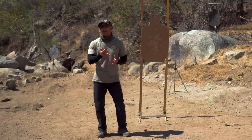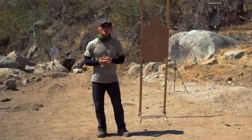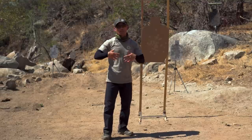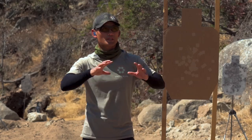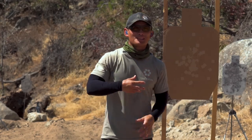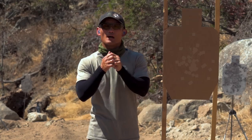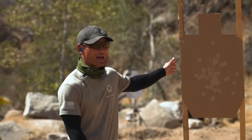Natural point of aim is something that is extremely important to learn. And in my travels learning from different instructors, a lot of people do talk about it, but not a lot of people actually teach you how to establish it. It's kind of this mysterious thing in shooting, but no one is able to distill it into fine details. Probably one of the only groups that have really been able to do that is Tactile Performance Center. So what I want to do is teach you how to find it in a very simple way — one quick method to get combat effective hits.